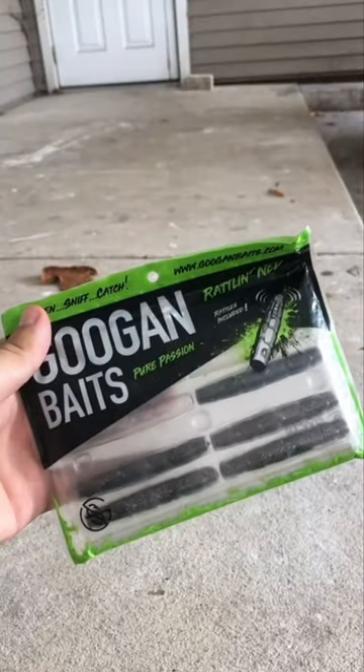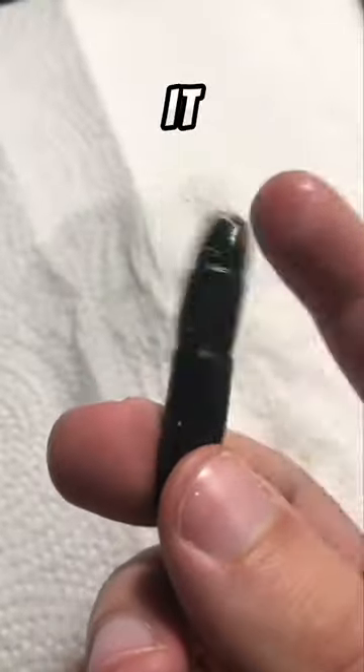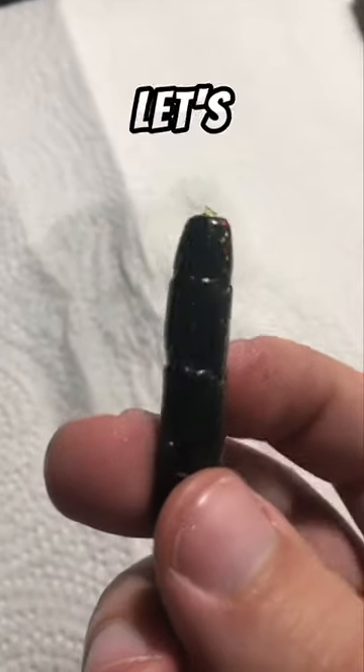Four months ago, I dropped in this Guggen Radlin net. This bait has a rattle chamber in it. So let's check it out.